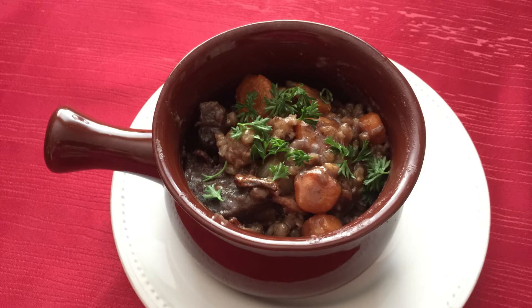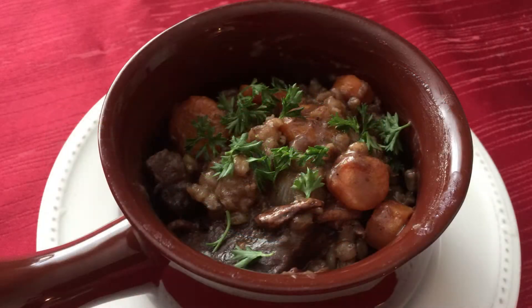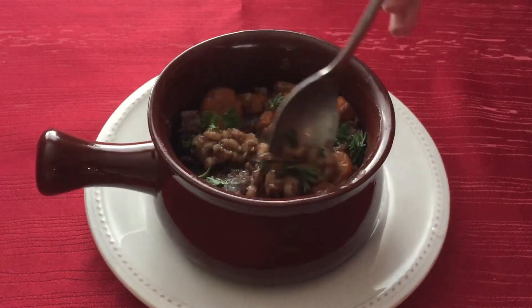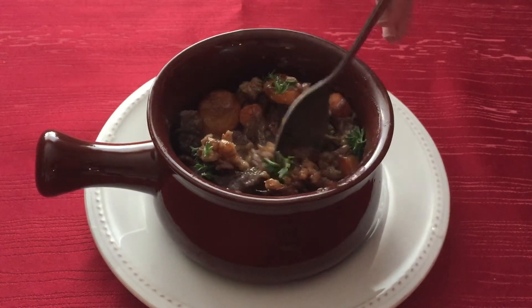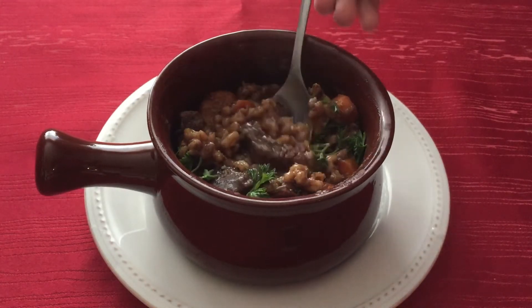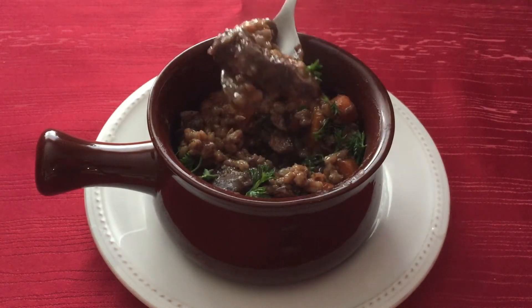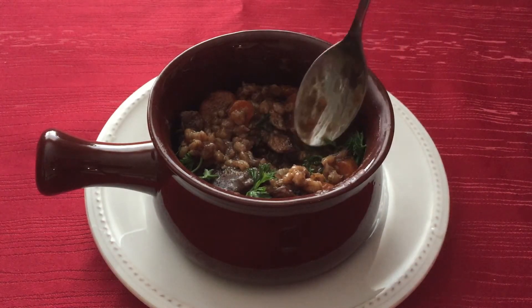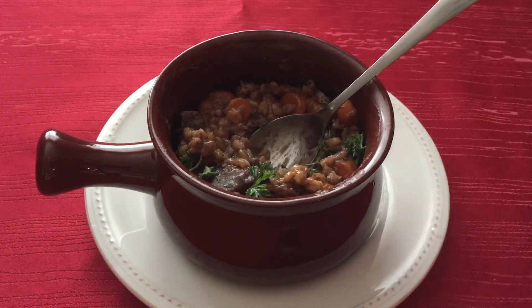And that is it guys! This is by far my favorite savory dish I've made. I wanted to make it after I got the quest for Westfall Stew in Classic World of Warcraft. I highly recommend this dish — the meat was very soft and the seasonings were so delicious. Everyone in my family loved this dish and I already want to make it again. Thank you guys for watching, I'll be uploading again soon, so I'll see you guys next time. Bye!